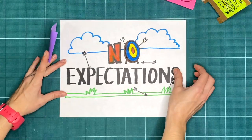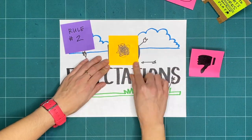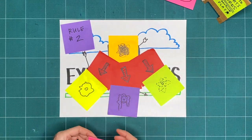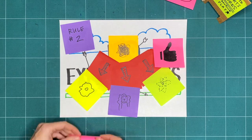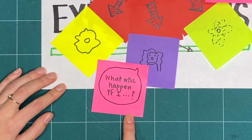Rule 2 is no expectations. If we're not expecting something to turn out good or bad, we're open to it going in a whole bunch of different ways. And that means that all respectful, creative explorations are great, regardless of what it ends up looking like. Try to do things you've never tried before, and ask yourself: what will happen if I…